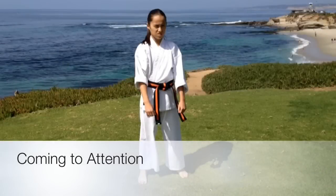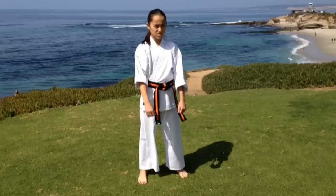This is coming to attention. I'm Kaelin Whaley. Let's start with a demonstration of how a beginner might do this move.